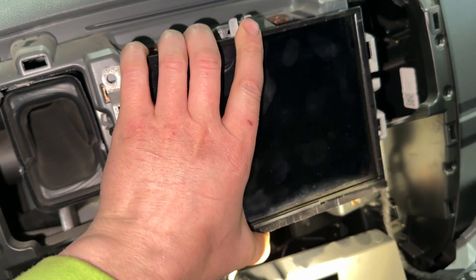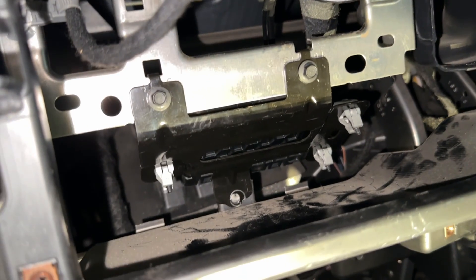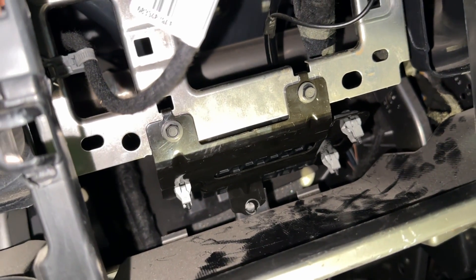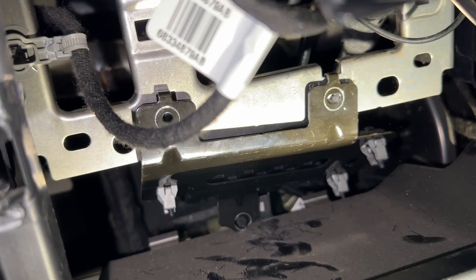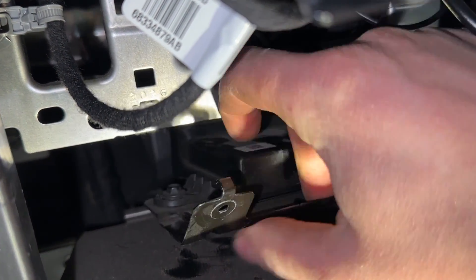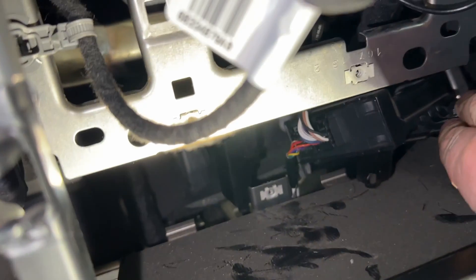With the four radio bolts removed, take the radio screen and flip it up out of the way. Hold it up there and you'll see the three bolts holding in the black bracket — the security module is mounted on the back side of that black bracket. With those three bolts removed, take the security module, get it turned sideways, and gain access to the wiring at the bottom.